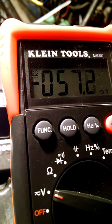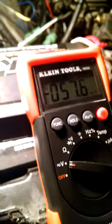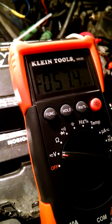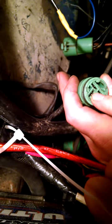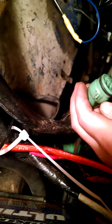Now I'm going to turn the ignition back on. And now I know that both of those terminals right here are getting power when it's on — 12 volts — which is what you want.